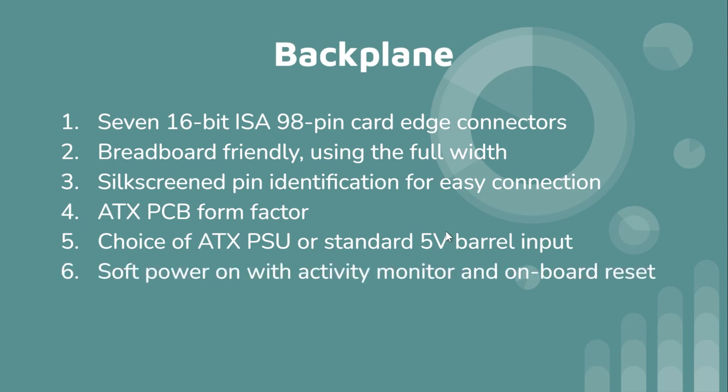It's a soft power-on with an activity monitor — it takes either address line 7 or 8, monitors state changes, and there's a flip-flop so the LED lights up a bit longer than it otherwise would — otherwise it would just blink too fast to see. It has active-high and active-low options selected by jumper. It's based on the DS1813 reset supervisor.